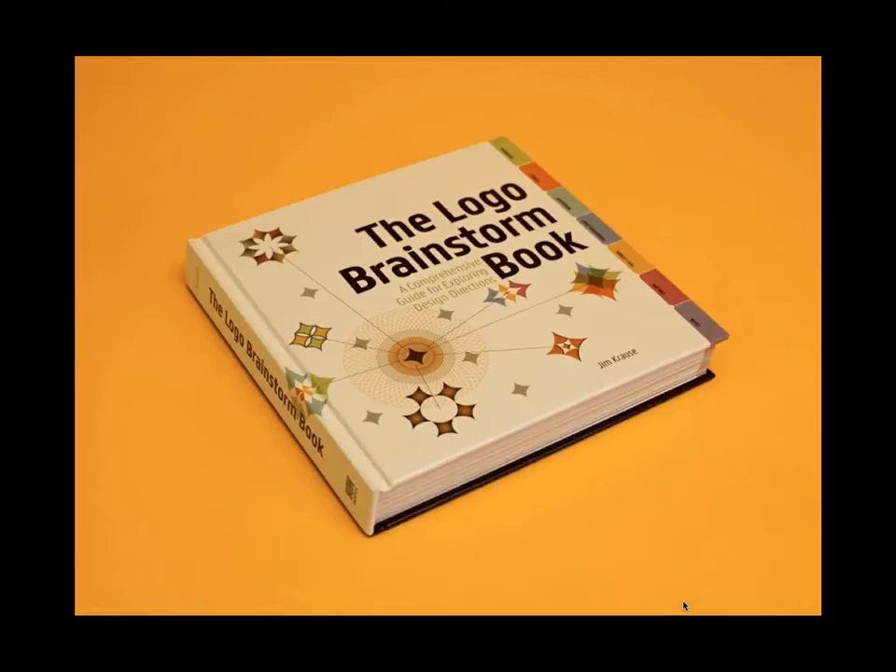I'm going to dive right into the content and give you a tour of the book. Since it's virtual, I won't be signing any books, but I will be guiding you through this thing. I'm going to do my best to make the content relevant not only to the book, but also to the logo process itself, because I know that's why many of you signed up — to catch a thing or two about logo development and brainstorming.